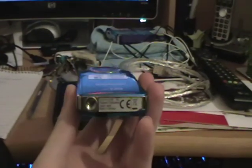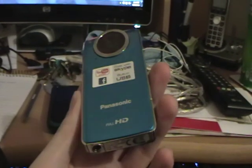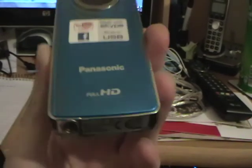Hi there, this is MaddiePee. I'm going to quickly give my first impressions of the Panasonic TA1. Sorry, this camera is not on a tripod.